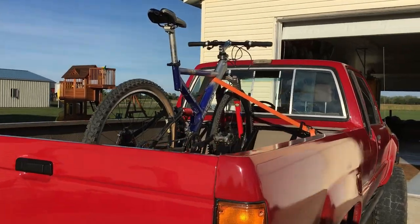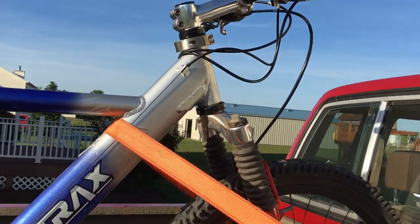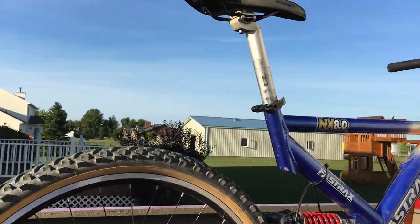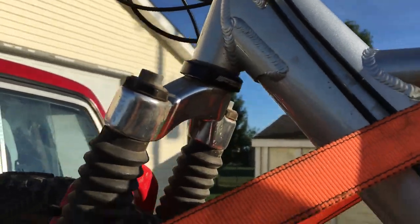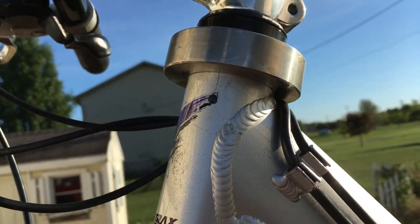That's it — everything worked out. I made it there and back with no issues. By the way, if you're wondering how my frame repair is holding up, it is great — no problems at all. I did end up replacing the bearings, but the crack has not grown at all.